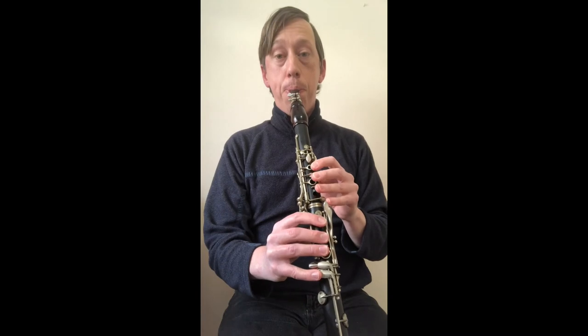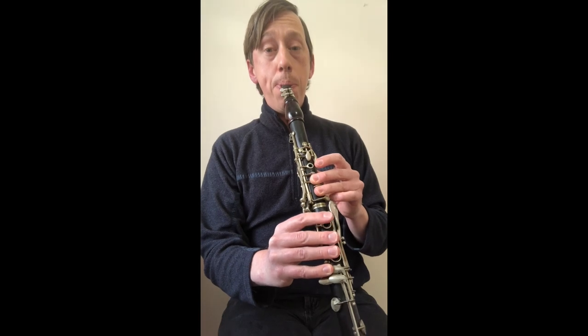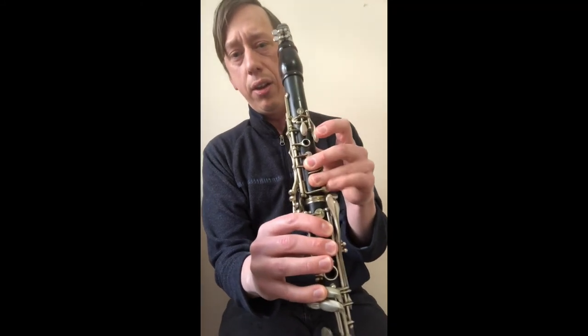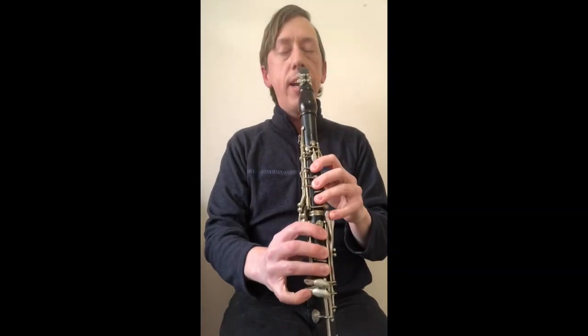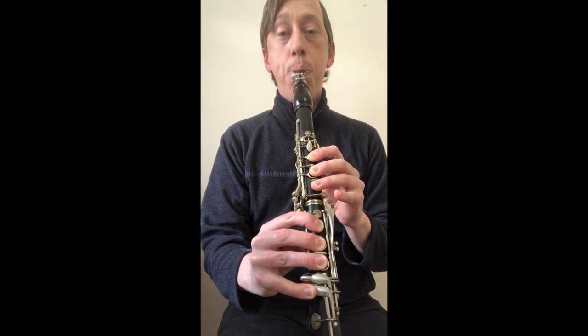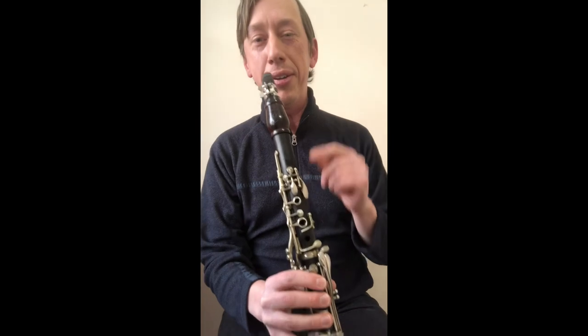You can theoretically also go to the fourth register. You start glissing up toward the F-sharp, then get your fingers back down as if playing a G, and then up to the A. Don't bother with the pinky once you're up there. Your embouchure ends up doing a lot of the work when glissing that high. Here's another trick I've worked on: an octave and a fifth without moving my fingers — if you can figure out how to do that, let me know!